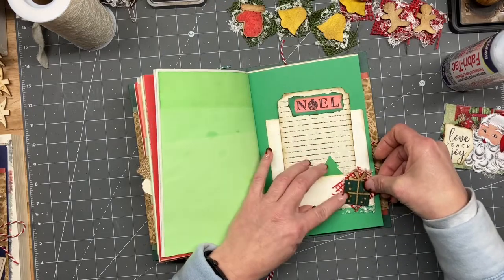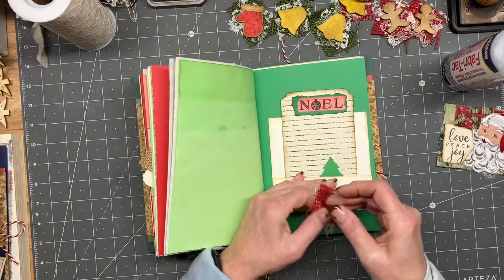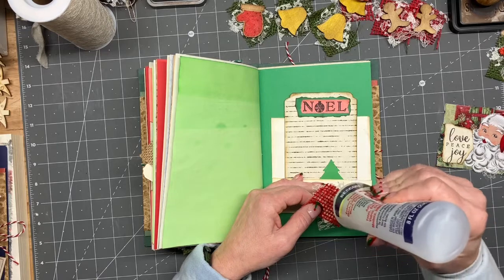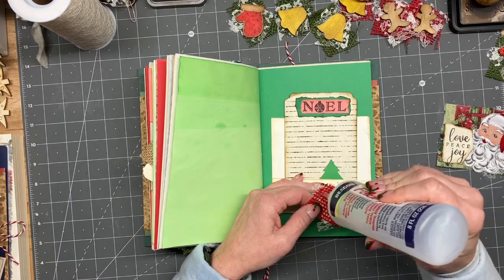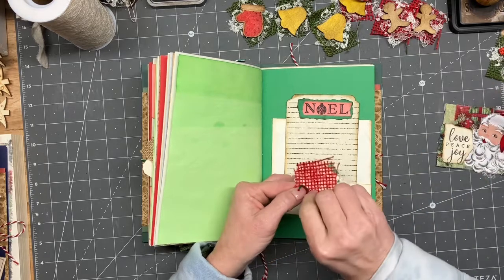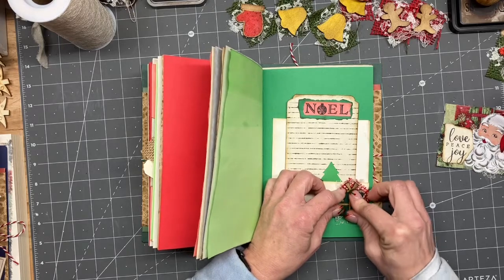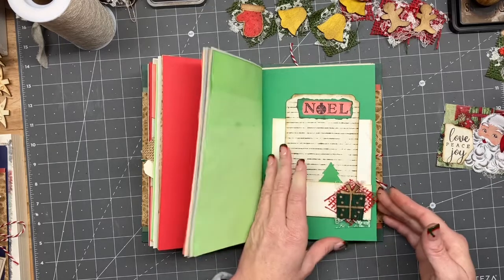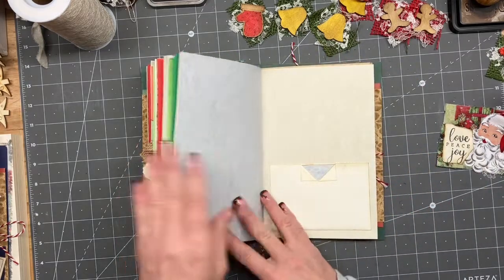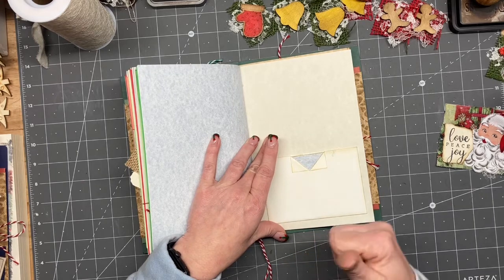Let's do a little present and I think I'm gonna put him right here, and then this can be journaled on over here. We are so close, guys! I think I mentioned in the last video that the next step is the closures, and I already know what the closures are gonna be and I will show you — a little closure.